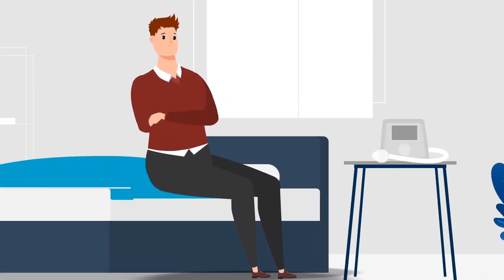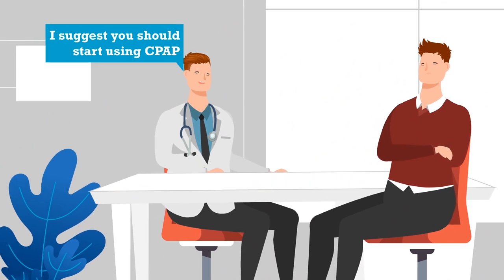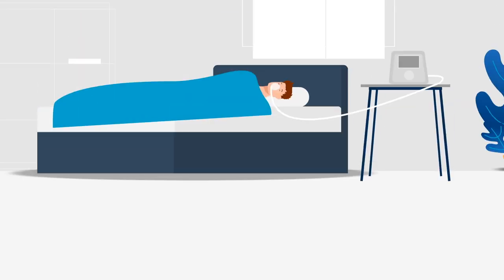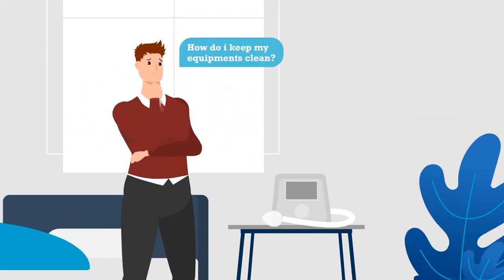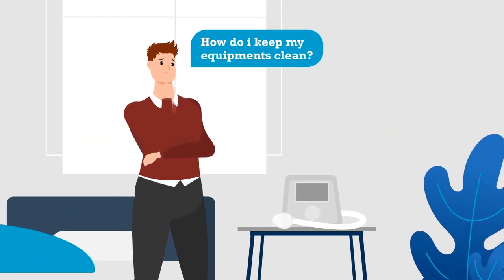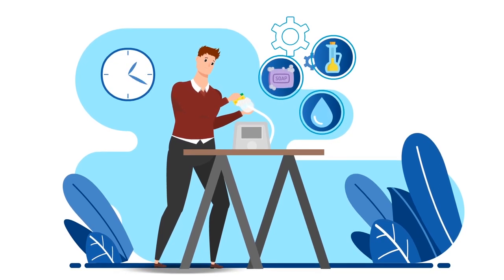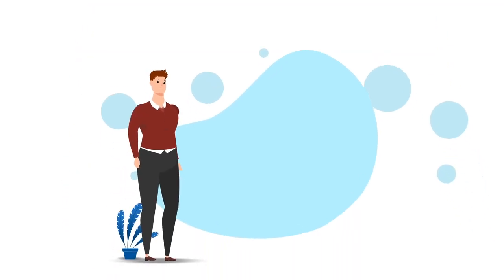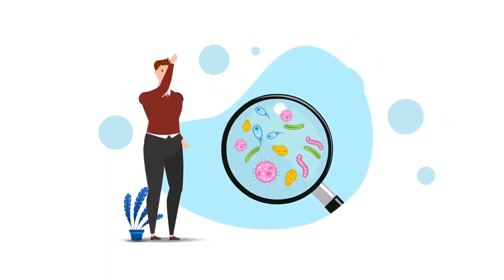Matt understands that using CPAP equipment can really improve his quality of life — after all, that's what his doctor prescribed. But after using them for some time, he found that getting his CPAP mask and PAP equipment clean is a troublesome task. While using soap, vinegar, and water consumed a lot of his time on cleaning equipment, they cannot always ensure that the bacteria inside your tubing or the humidifier is removed.